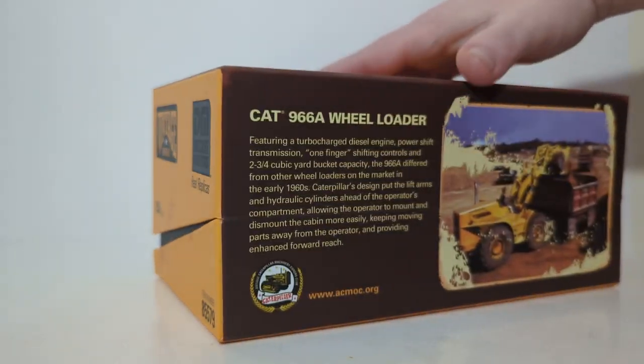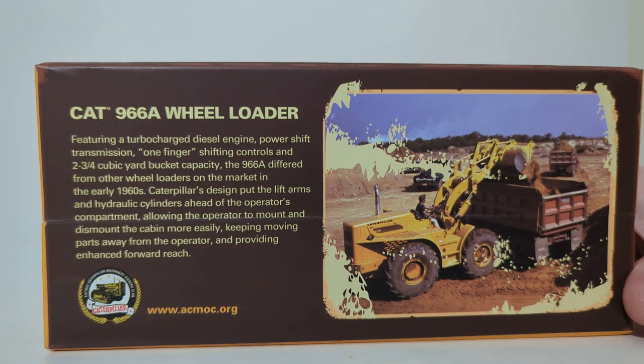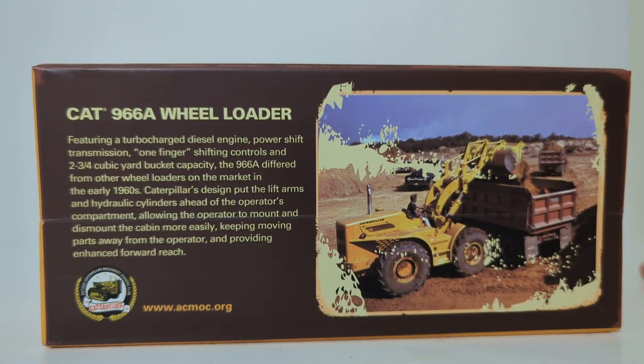On the back, you have some information from the Antique Caterpillar Machinery Owners Club. The Caterpillar 966A Wheel Loader, featuring a turbocharged diesel engine, power shift transmission, one-finger shifting controls, and two to three-quarter cubic yard bucket capacity, differed from other wheel loaders on the market in the early 1960s. Caterpillar's design put the lift arms and hydraulic cylinders ahead of the operator's compartment, allowing the operator to mount and dismount the cab more easily, keeping moving parts away from the operator and providing enhanced forward reach. There's also a picture of the loader loading a dump truck, and the logo for the Antique Caterpillar Machinery Owners Club.